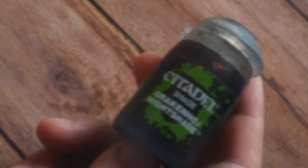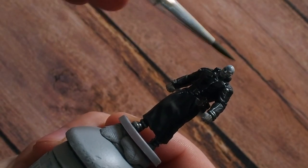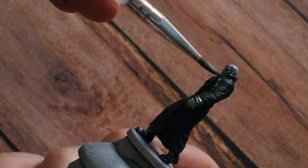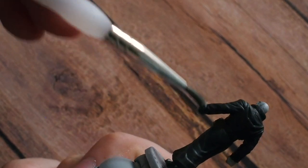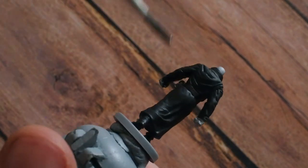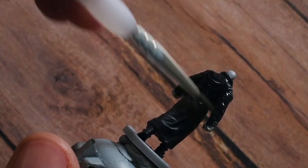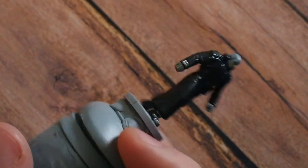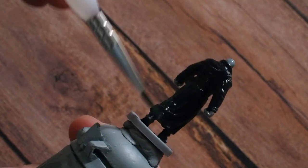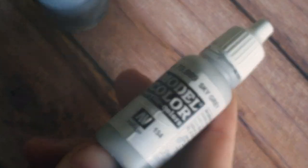Now what I'm going to do with this model is use Drakonoff Nightshade. This is a blue wash — so instead of using a dark brown or black wash, we're going to use a dark blue wash. This will add texture and tone, drying down with a subtle blue hint. It's going to give the head and skin a cool temperature, which is great for that rotten flesh look, and it's also going to add a subtle blue tone to the cloak as well.